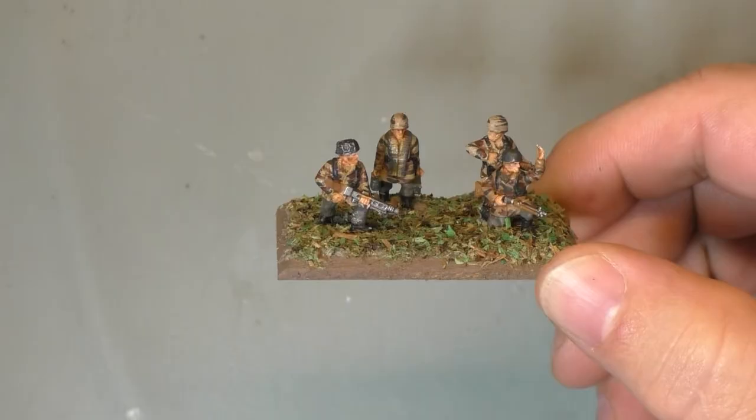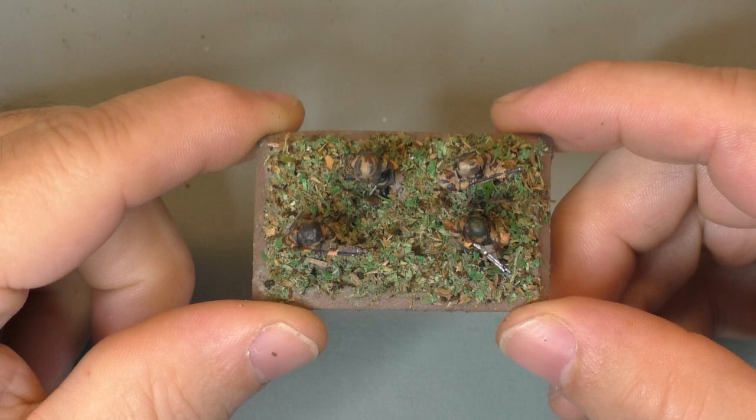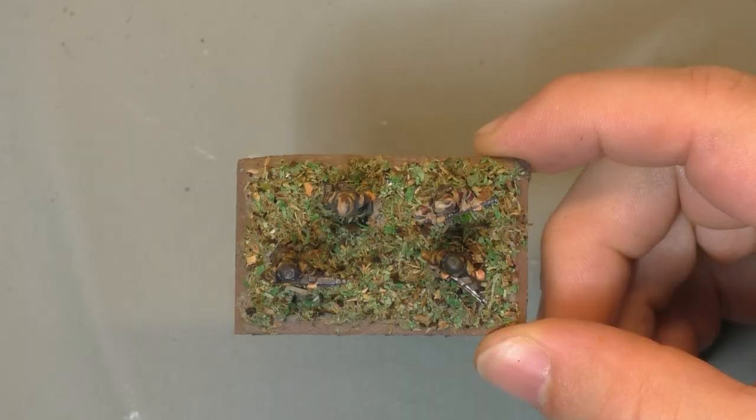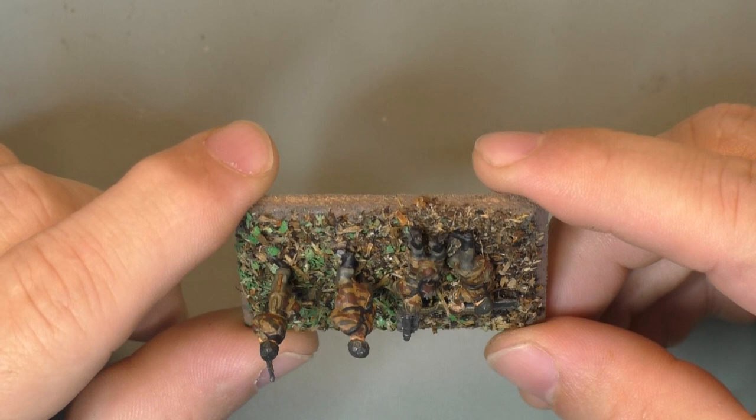That completes it. I use PVA glue. Also, for the grass and the dirt, I use sawdust. And you get an idea of a completed base for four of my Fallschirmjäger. Here's another example of another base where I use more bark and sawdust to create the grass effect and the wood effect on the ground and in the field.